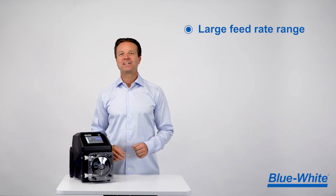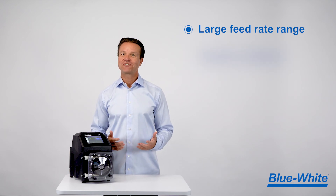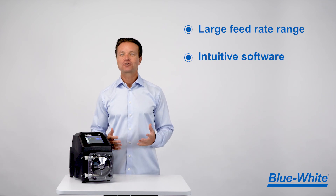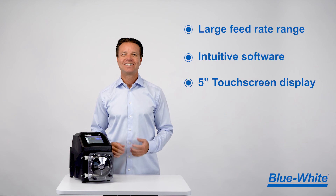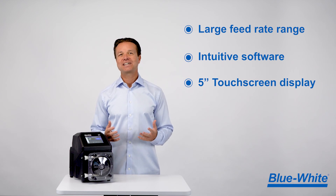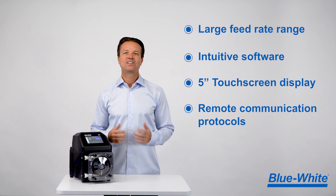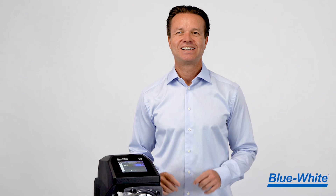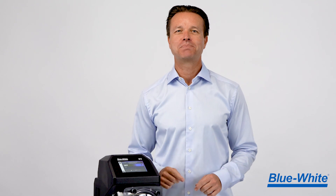We have a large feed rate range so you can now standardize on one pump. Intuitive software that will get you up and running quickly. An ultra-bright and chemical resistant 5-inch touchscreen display. All the remote communication protocols you'll need for today and the future. And all of this is backed by our incredible 5-year warranty.